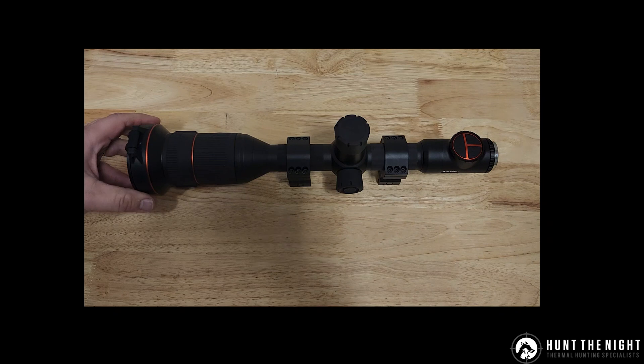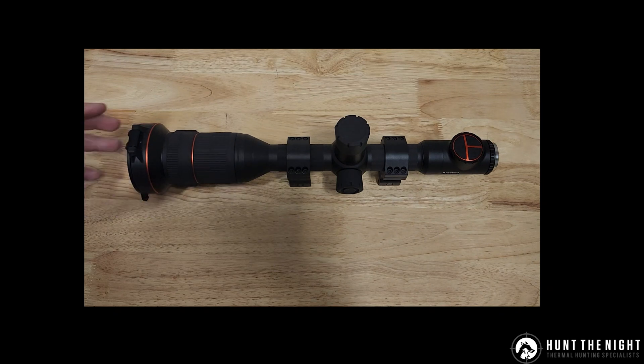Anyway guys, that's it. That's our Tech Tip Tuesday on the new firmware for the ThermTech Ares series of scopes.